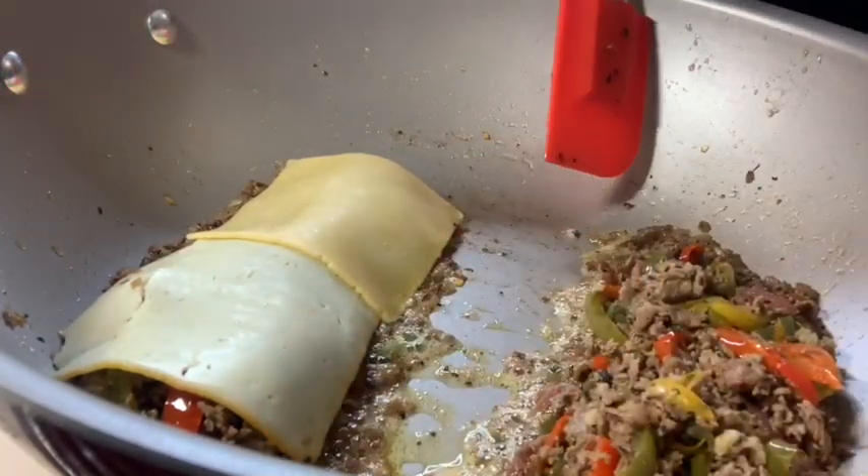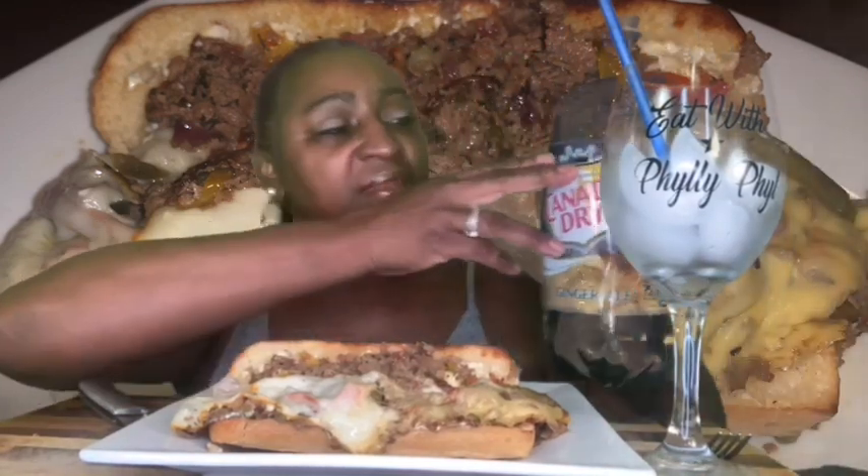Then we will come back and put it together. Alright guys, we are going to try my version of my Eat with Philly Phil cheesesteak. No, it's not your regular Philly cheesesteak — nobody can do it like they do it in Philly. How y'all doing on this Monday night? Let's bless the food real quick — Father, bless this food that we're about to receive for the nourishment of our bodies, in Jesus' name we pray, amen.